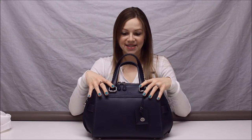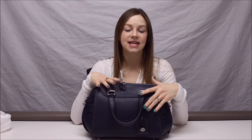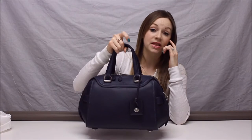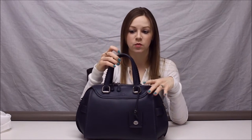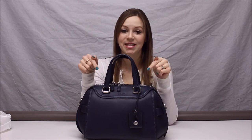The Coach Ace satchel in Indigo is absolutely gorgeous. I am loving it — I actually used it all week last week straight and didn't switch my bag once, which I can't even remember the last time I used a bag that long. The weather wasn't that great — it was snowing and cold — and I didn't have to worry about this bag at all. It just worked so well in all the weather. I highly recommend it.